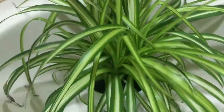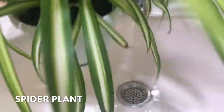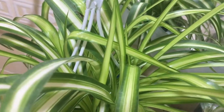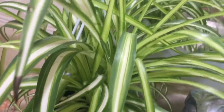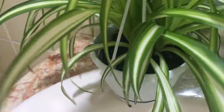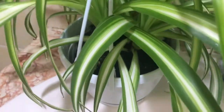So next is my spider plant. I water them once a week also. Gusto nila — even moisture. They don't like it too dry or too wet. It is known for its air purifying ability, and it's pretty steady and low-maintenance.